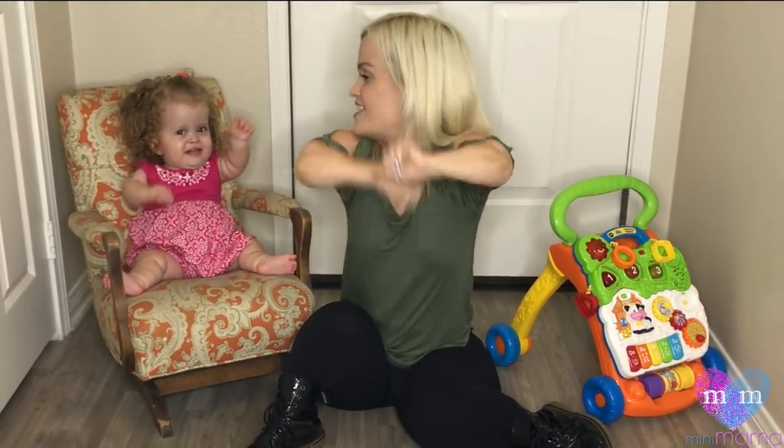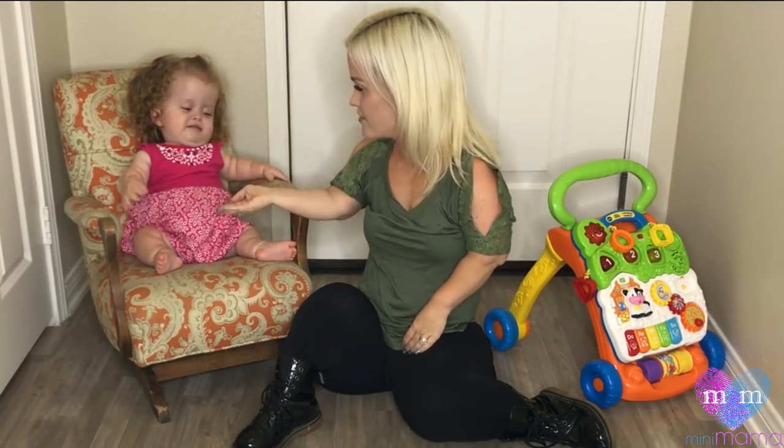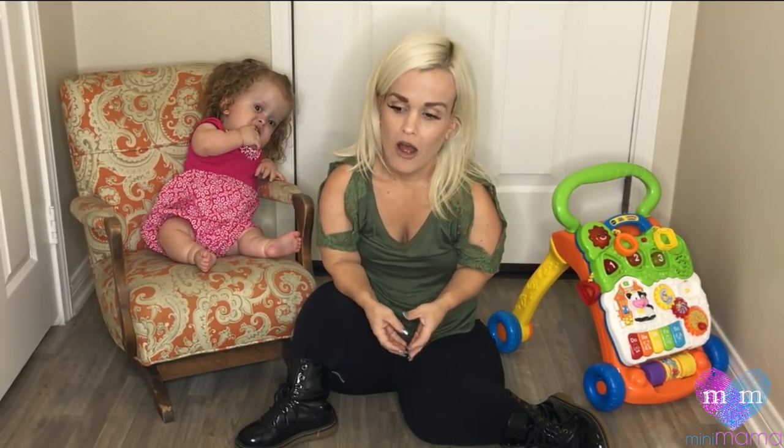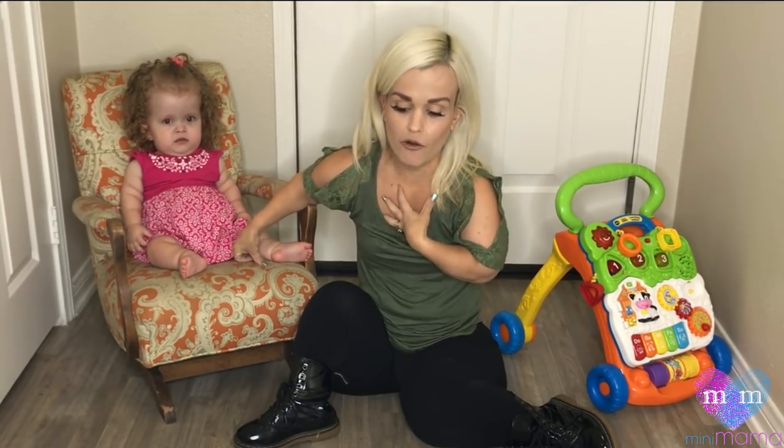Hi everybody, welcome to another episode of Mini Momma. If you've been watching Little Women LA, you'll know that unfortunately my daughter is not walking yet — but that's okay. The biggest problem we've had is that all of the adaptations for little people walkers do not fit my daughter, and do not fit most little people at her age.